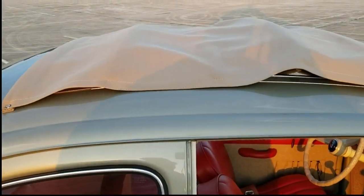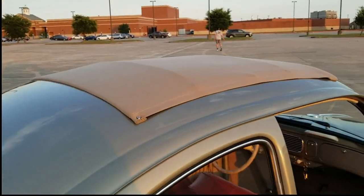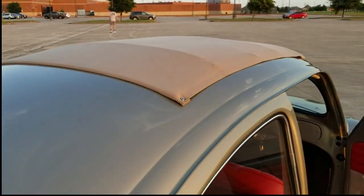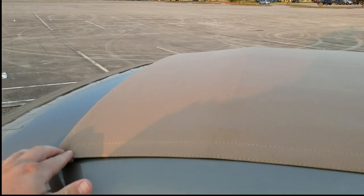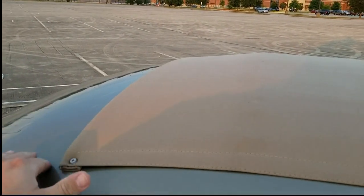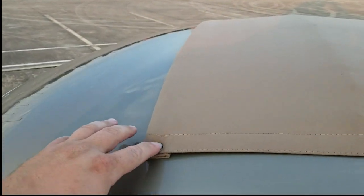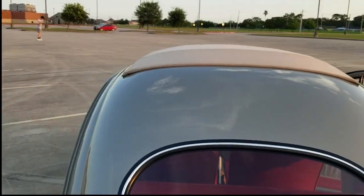That's the ragtop right there. It actually took two ragtops to get this right because I had never done one before. The first one I ordered from Wolfsburg West ended up being a template because the '56 happened to have a flat piece on the back side. The '56 and '57 ragtops had rounded rear ragtops, so this one was just a flat piece. I had to figure out how long to cut that. I also added these little screws in the back here to help hold it down and give it a more snug look to the top, and I do think it turned out pretty good.